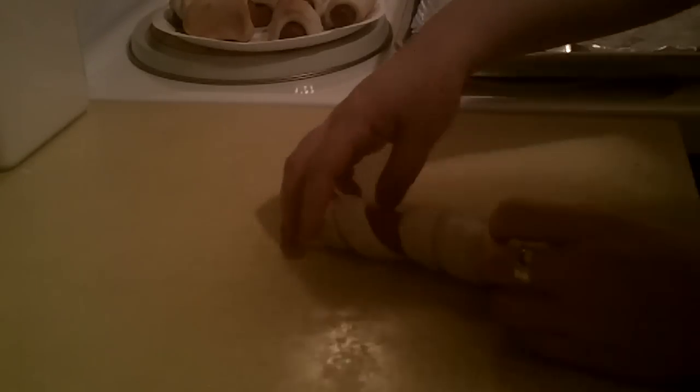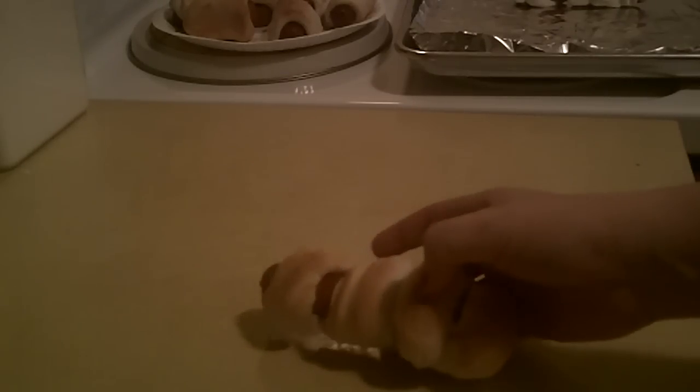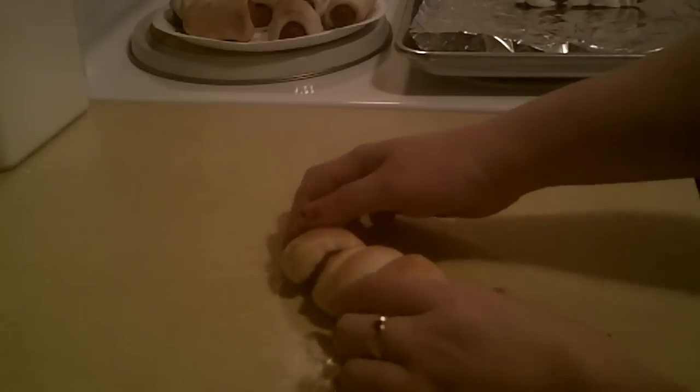Put it in a preheated oven at 400 degrees on a cookie sheet for eight to ten minutes. When you bring him out he's gonna look like this — isn't he cute! He's a little mummy dog.